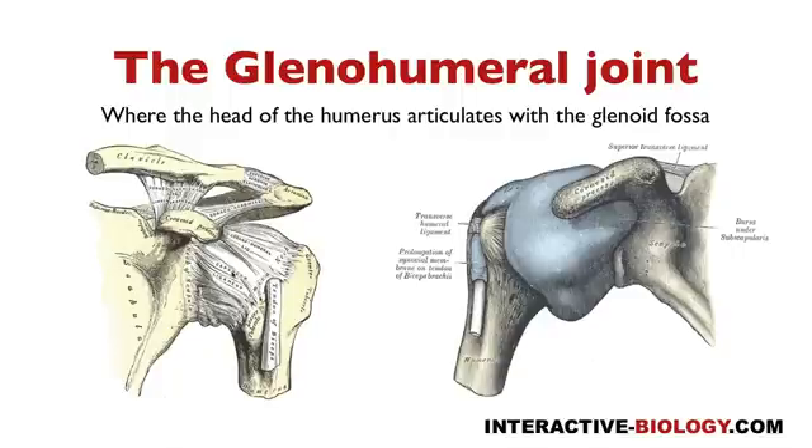The first ligament I want to talk about is indicated here as the capsular ligament, and that's kind of all the way around. It's a set of ligaments that we call the glenohumeral ligament, and here it's indicated as the capsular ligament. It's giving support on the anterior aspect and also on the posterior aspect of this glenohumeral joint.